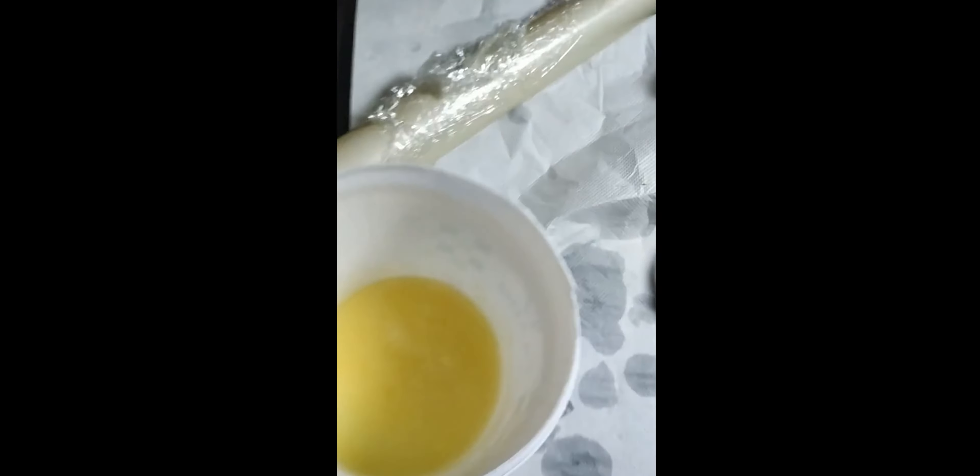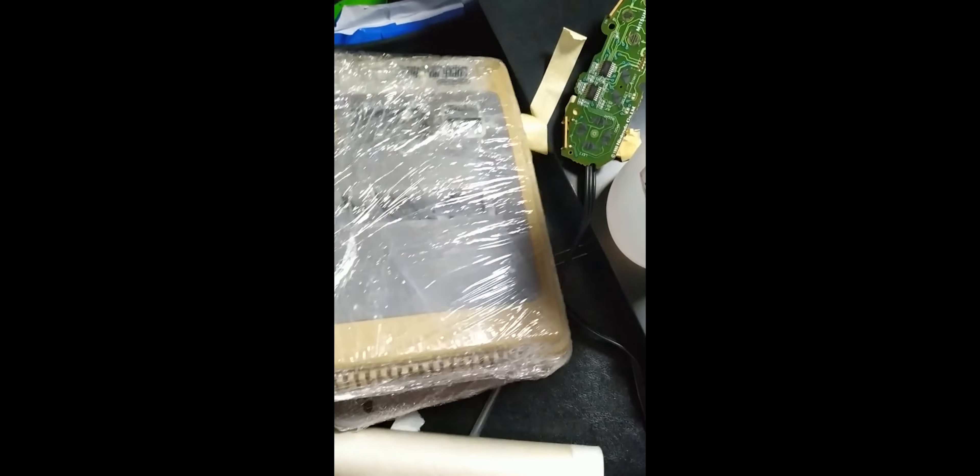I noticed that the process was successful and I was really happy, except for the part of the console that still had a lot of yellowing, unfortunately. So I decided to do the same thing the next day, but only for the top case cover part.